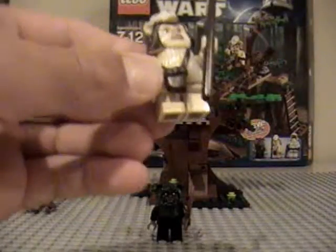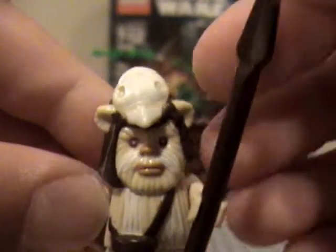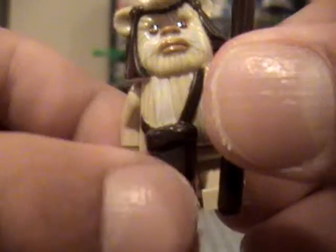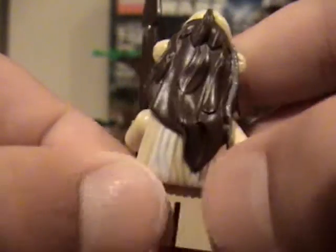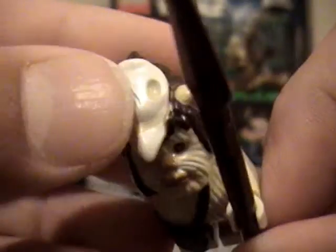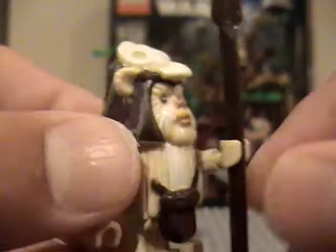Next we have — what's his name — Logray. Logray is pretty detailed. He comes with this little spear thingy that's wooden, and he's got a little knapsack going across his chest. He's got hair coming down the back with his fur, and his face looks pretty nice. He's got like this crown on himself, like his little hat.